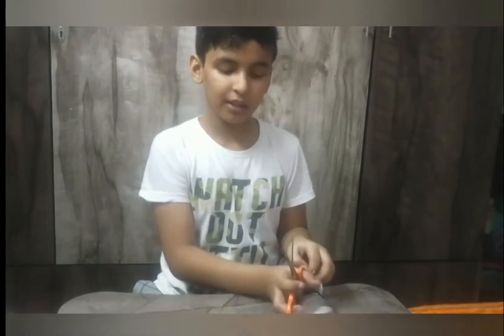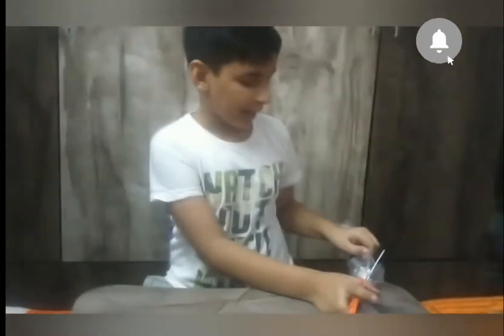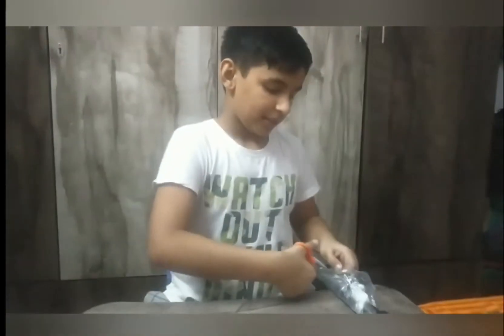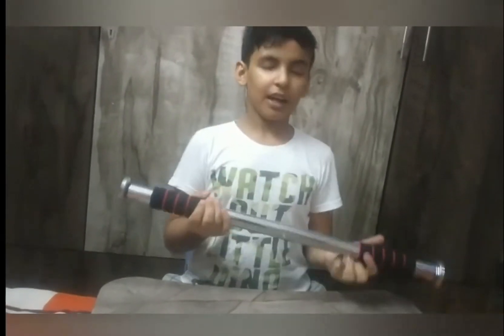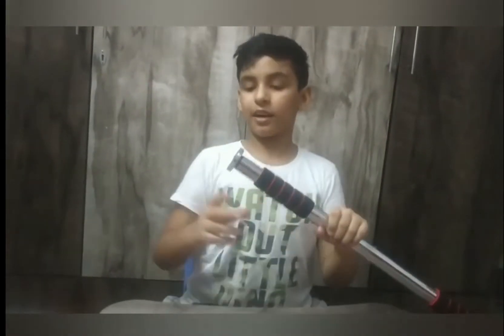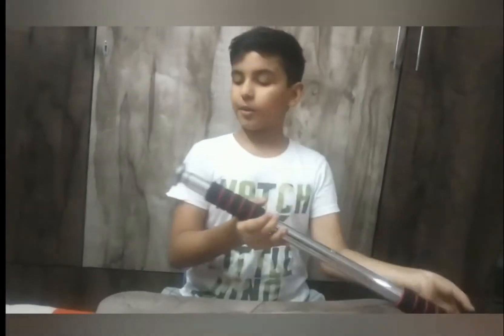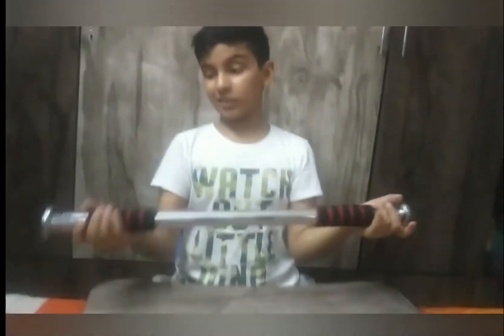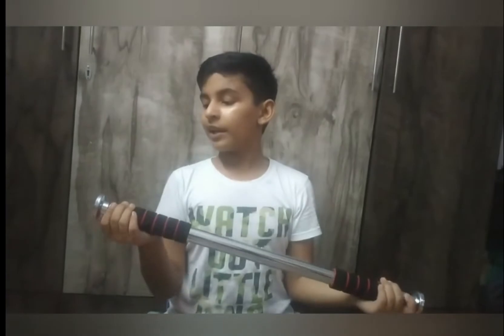We will put this nut on. We will have this nut — it will also be big.